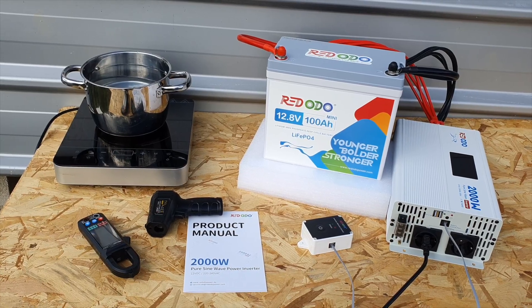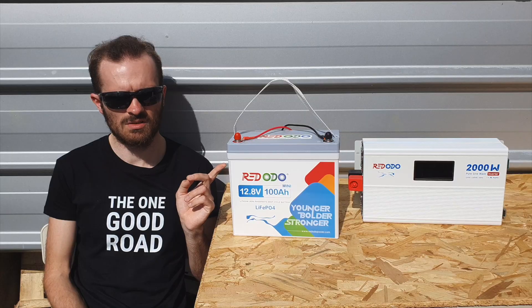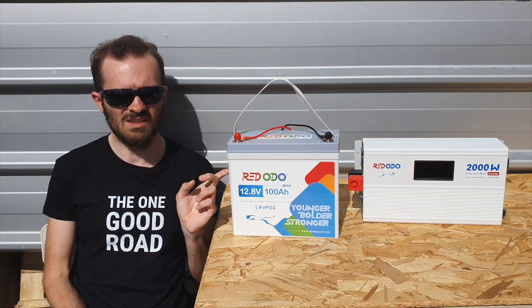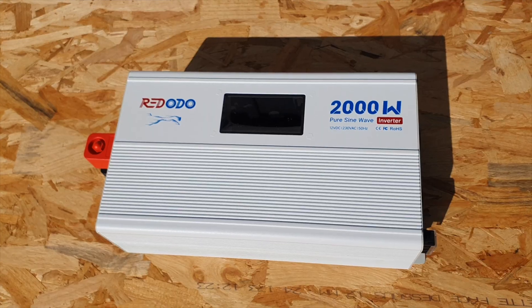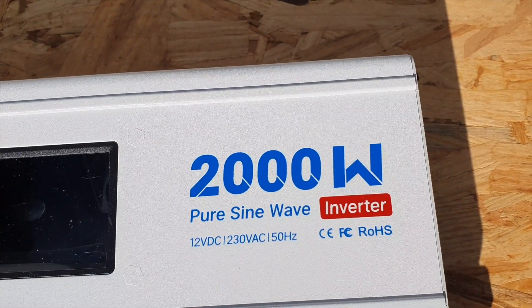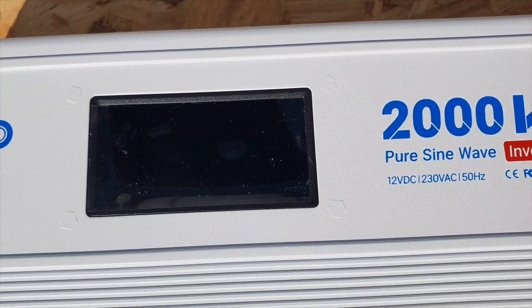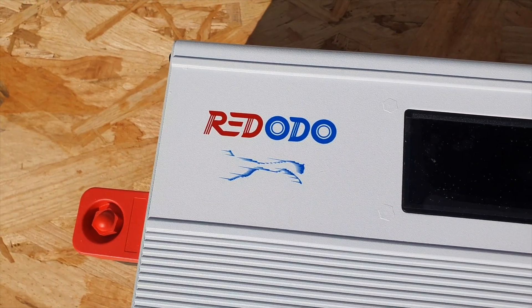Redodo do offer this 100 amp hour mini in the United States and worldwide — this is an international version of the battery. We're going to be doing a separate look at the full capacity of this battery, but for now we're focusing on the 2000 watt inverter, the EU model — the 240/230 volt model. It's a slightly upgraded version from the US model, and there may be a slight price difference on the US model at the moment.